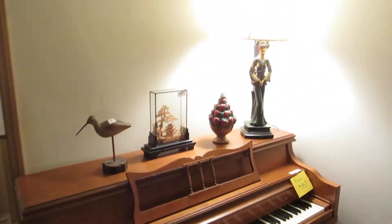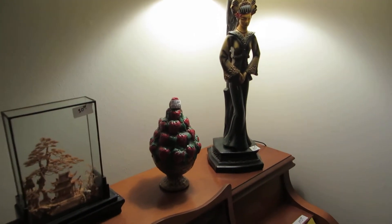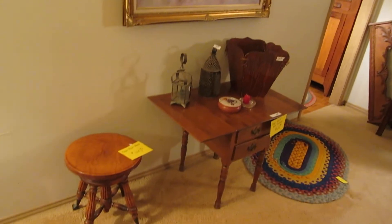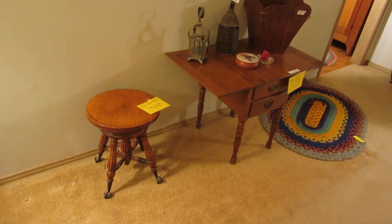On top of the piano we have one of those really great sixties Chinese lamps that are really collectible. Over here we have some original art, a drop leaf end table, and an antique organ stool.